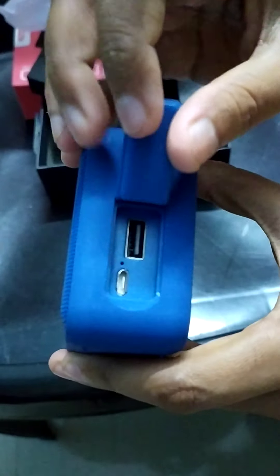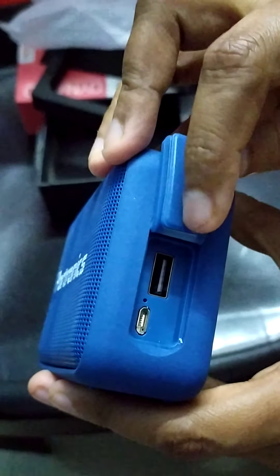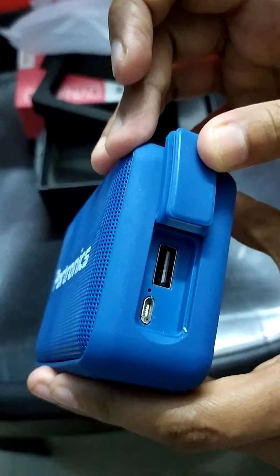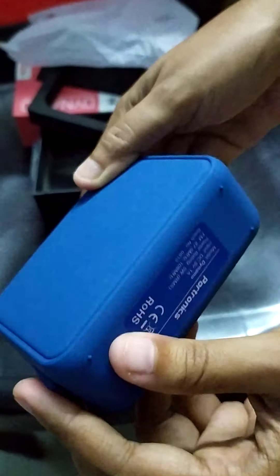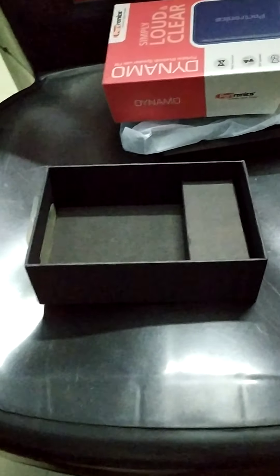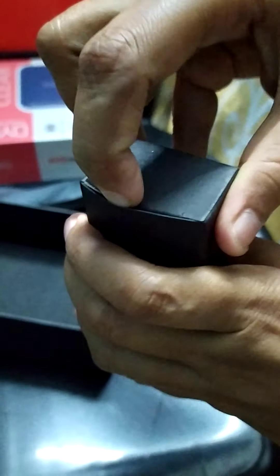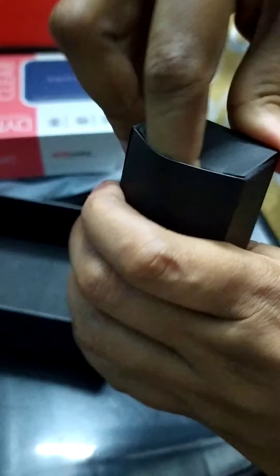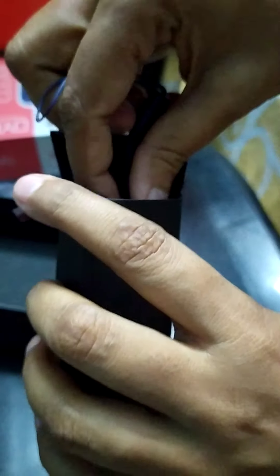Here we have a few ports. Let me remove this cover so we can show — here is the USB port where we can plug in a USB drive for playing music. And there's actually another small box inside the packaging — looks like we have some more surprises here!